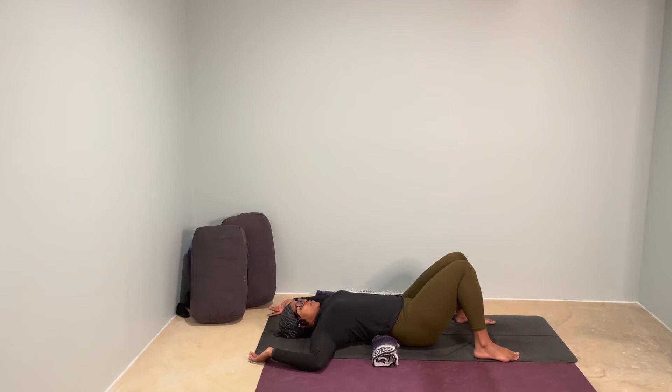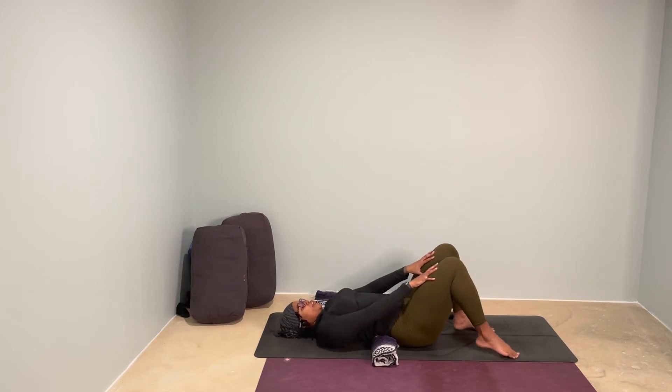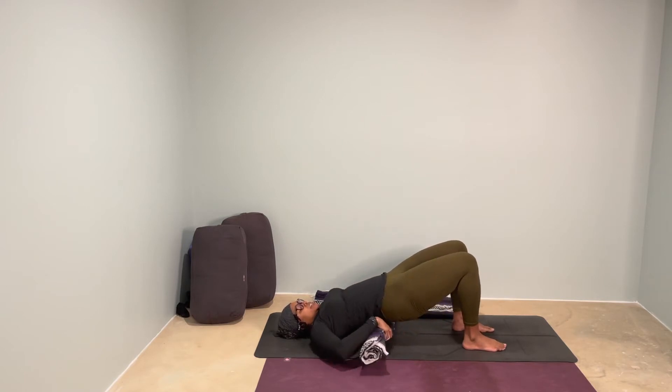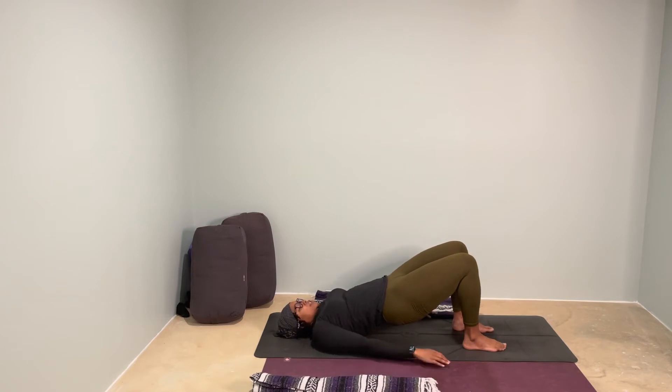Two more breaths here. And then as you exhale, you can bring your hands back down. Open up your knees so your feet are hip-distance. Press into your feet and lift your hips to a bridge to slide that pillow — that blanket — out from underneath your low back. Then slowly lower your back all the way down.